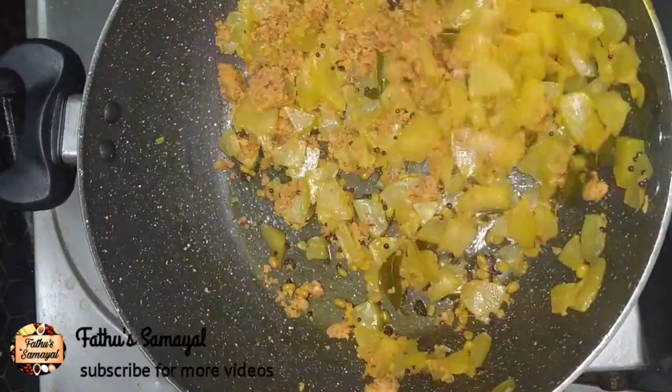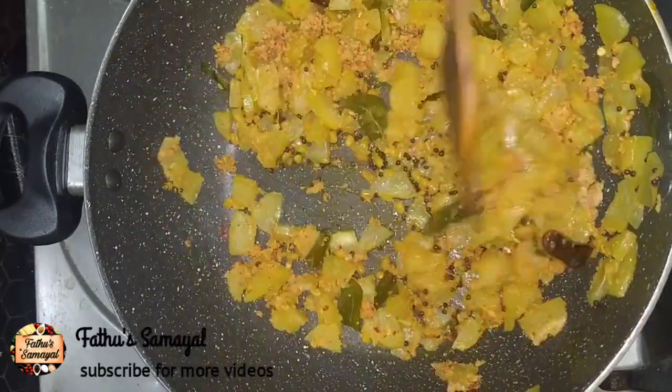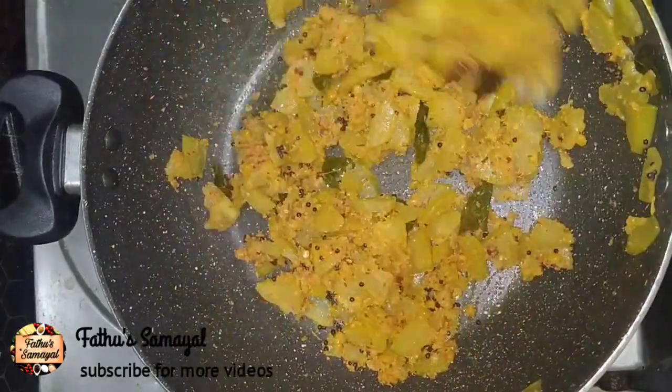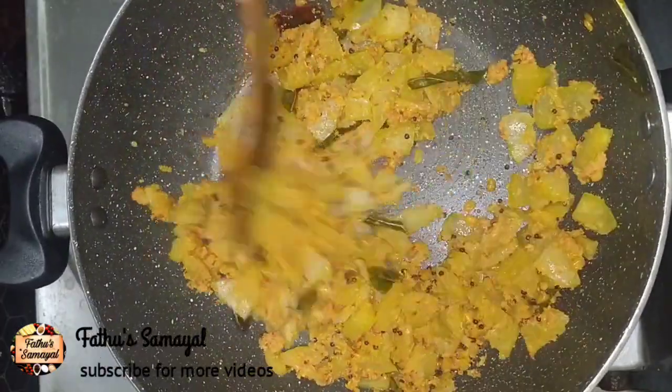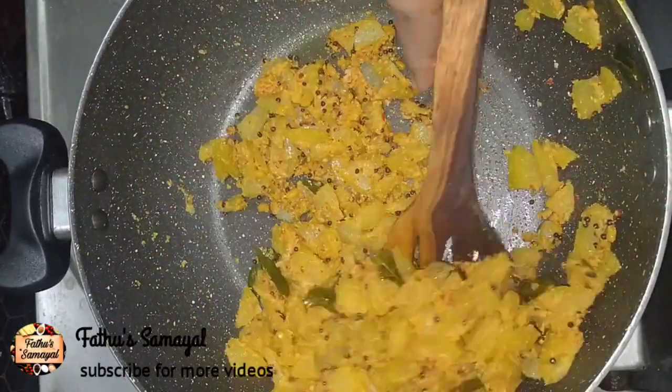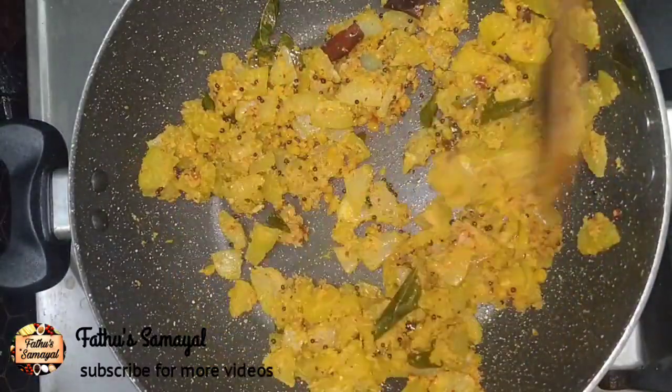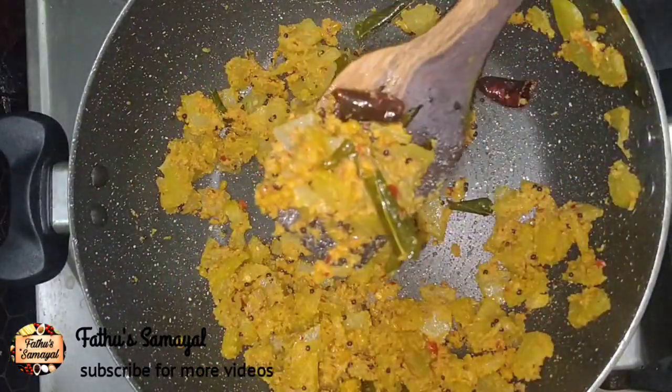For this masala, let's add a 4-5 minutes. Let's avoid burning the masala. Now let's cook the masala and then we will serve.